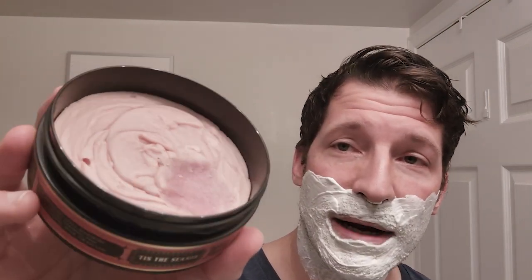The Copper Cant has got that same Wisdom blade in it from last time, so we're now on three uses. Let's talk about 'Tis the Season' by Noble Otter — they're one of my favorite soap makers. I must have over 10 of their soaps by now, although I haven't used one of their soaps in a while because I've been acquiring some different things.